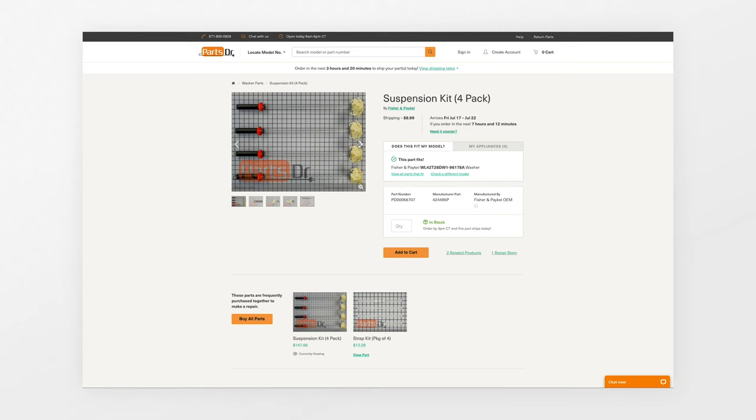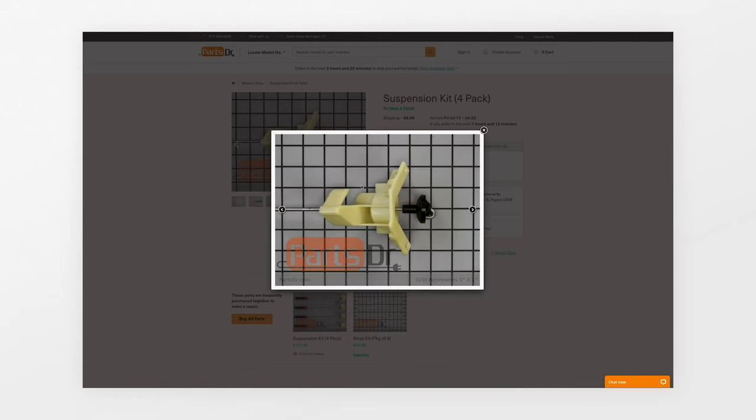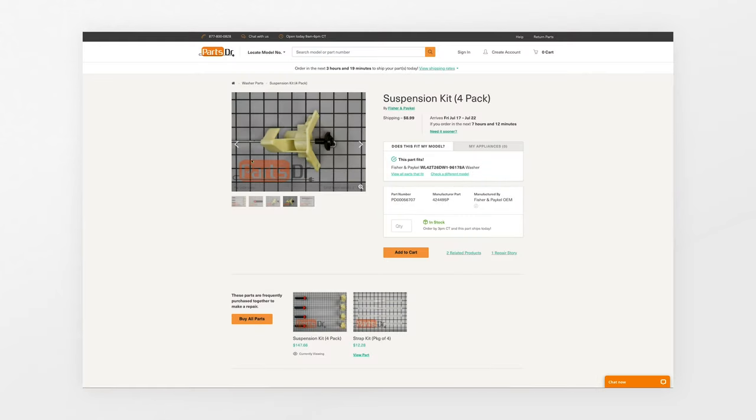To purchase a suspension rod kit, you can check out our website, PartsDoctor.com. We'll leave a link in the description below. You want to make sure that you're searching with the model number from the tag on your washing machine to make sure you get the correct part.